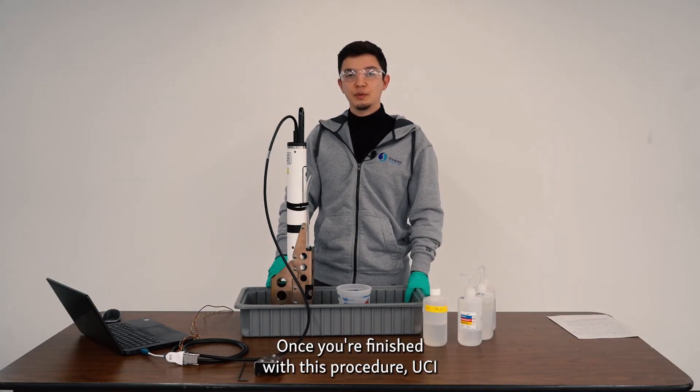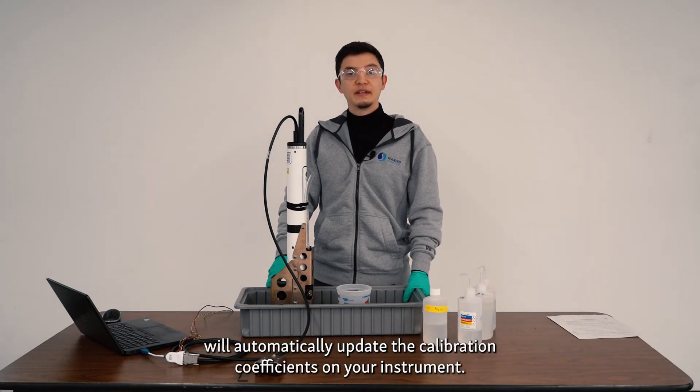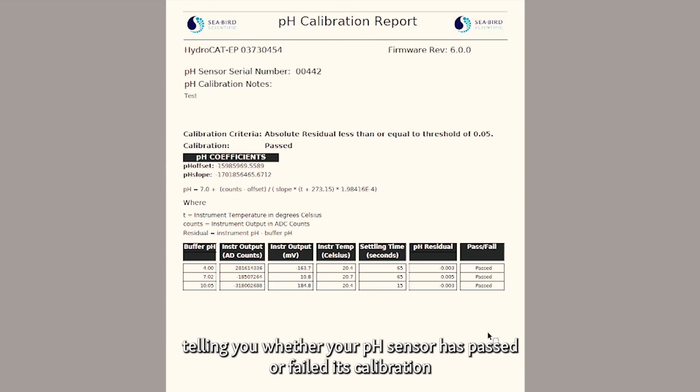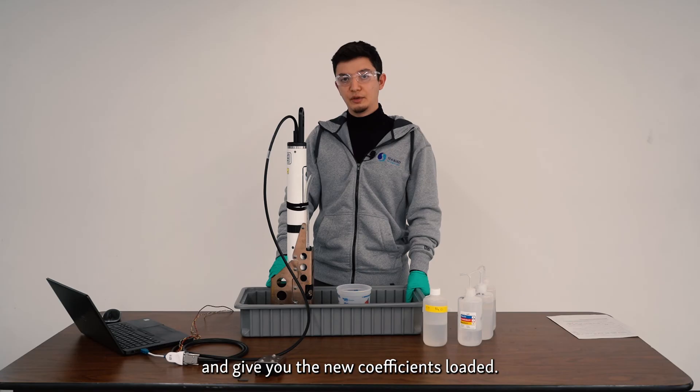Once you have finished with this procedure, UCI will automatically update the calibration coefficients on your instrument. UCI will also give you a PDF pH calibration report telling you whether your pH sensor has passed or failed its calibration and give you the new coefficients loaded.